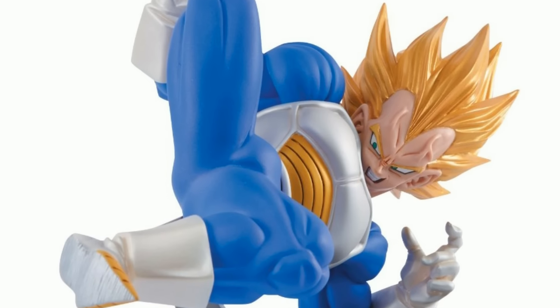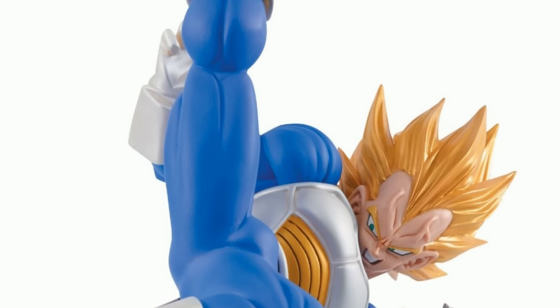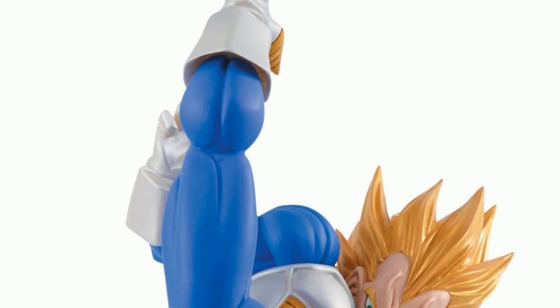But those are my thoughts on it, guys. Not much to say. It's not articulated — it's a standalone figure. It does not articulate. I don't really get a lot of those articulating figures; I don't frankly think a lot of them look good.